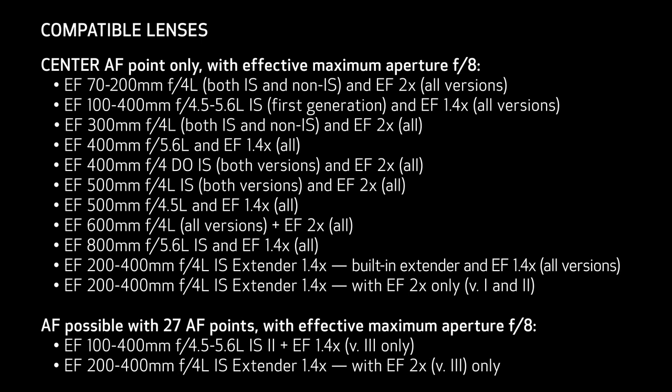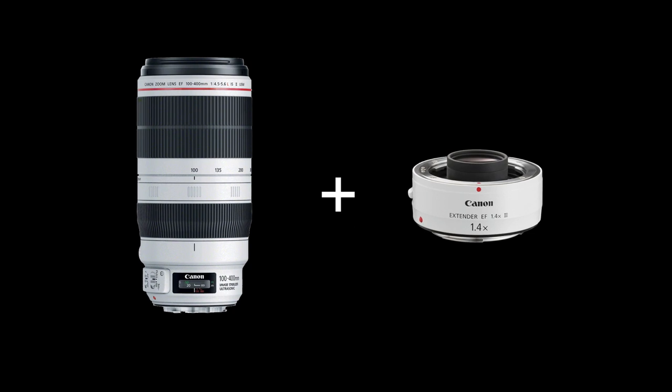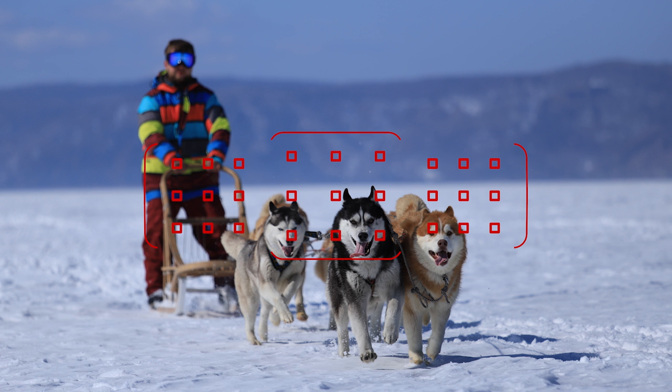With most of the lenses you see on screen, you'll be able to autofocus at the center focusing point even with an extender. And with the current version 2 of the 100-400mm Canon L Series IS lens with a version 3 Canon 1.4x extender, you'll be able to autofocus at 27 possible focusing points, with the central 9 points acting as cross-type points.